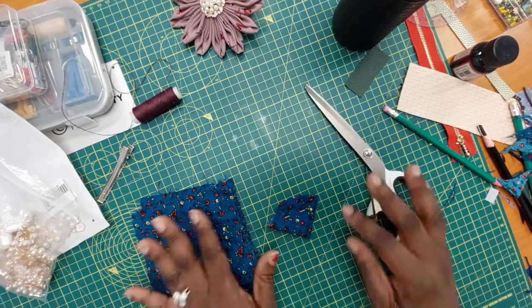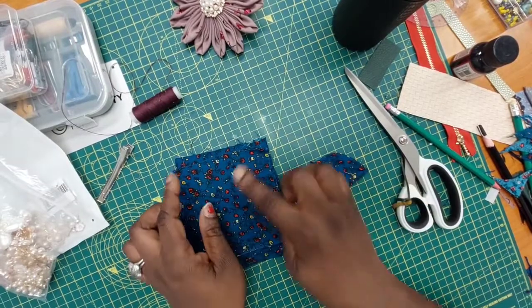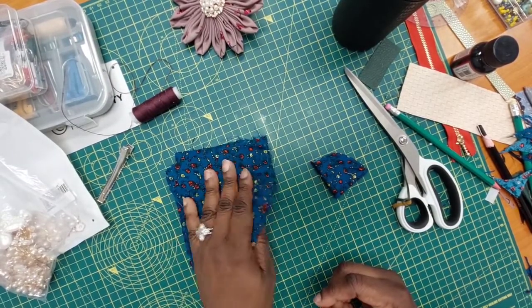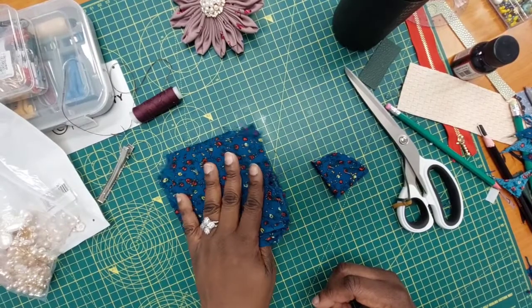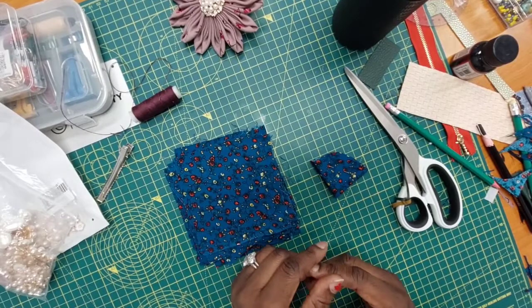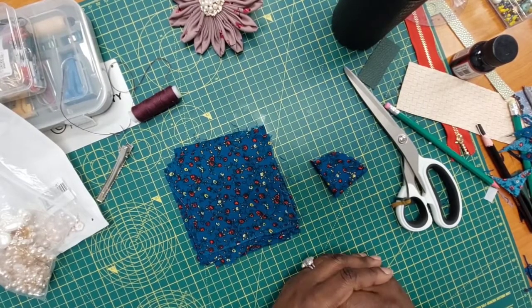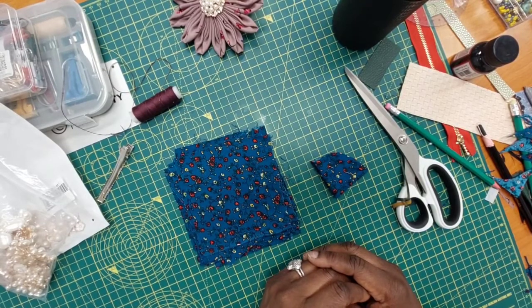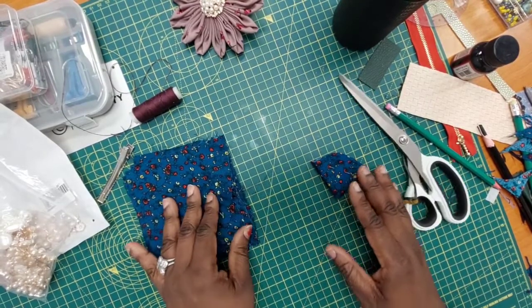So let's go on with today's project. Like I said, you'll be cutting four by four inches of your fabric. I've gone ahead and cut mine — I've done 24 pieces. You can do between 20 and 24 pieces; it's entirely up to you depending on the density of the brooch you're looking for.